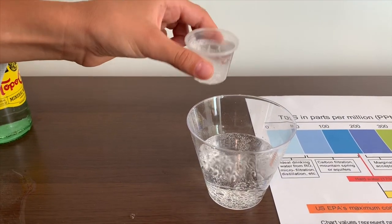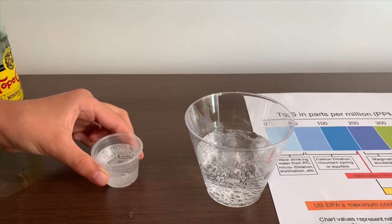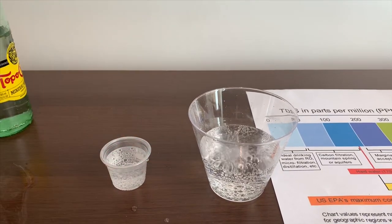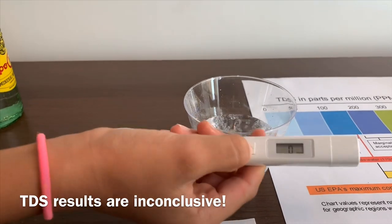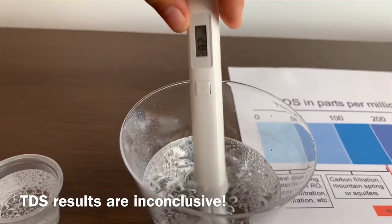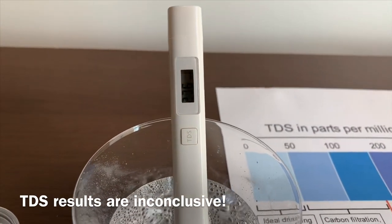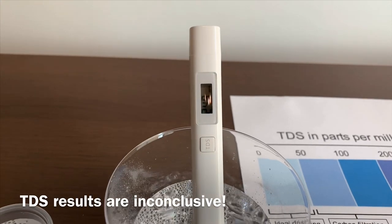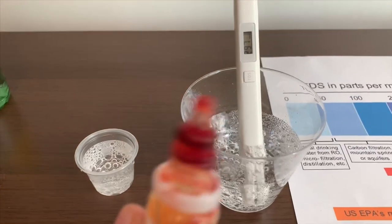Let's pour some back in because it's a little too much. Let's do the TDS level first. Make sure it says zero. Put it in. It's average tap water. Now let's test the pH level.